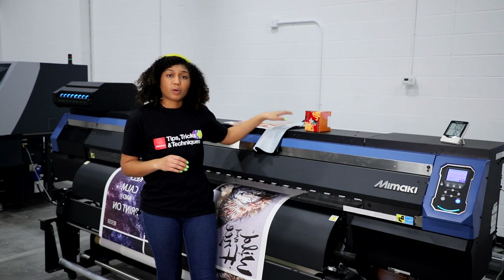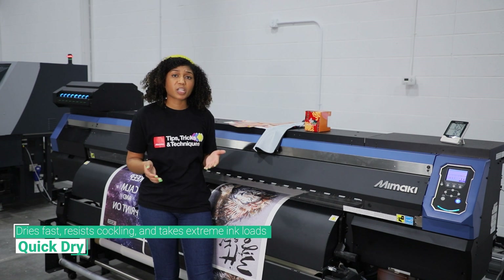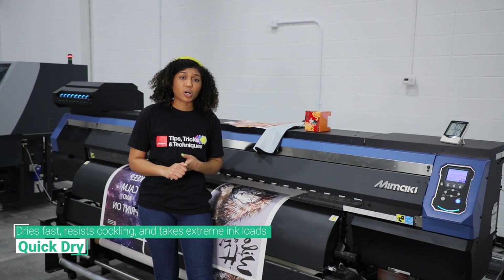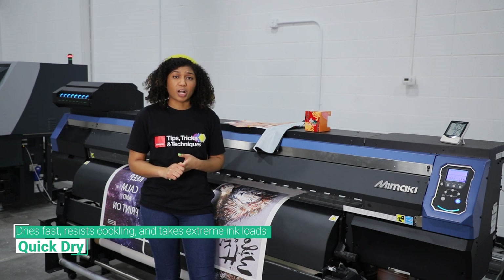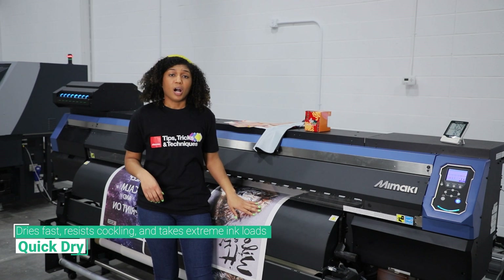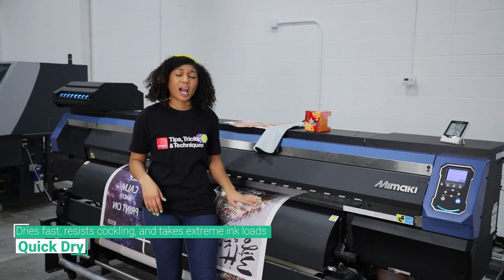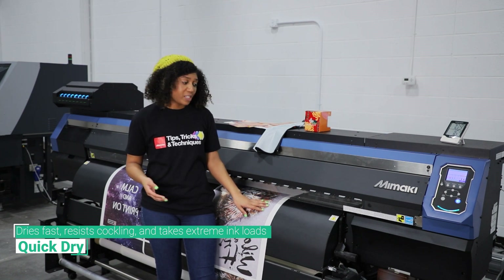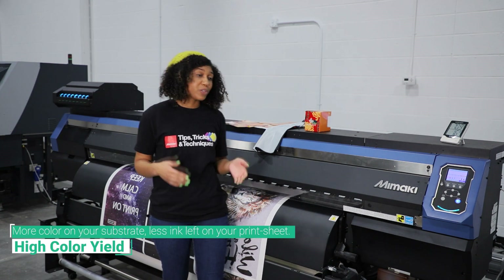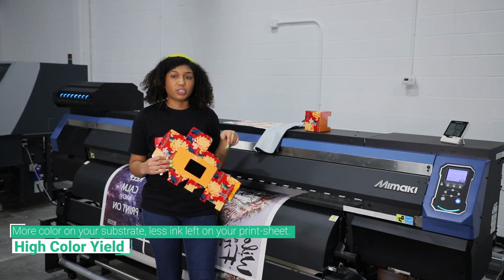The second feature is quick dry. This paper dries fast, which eliminates smudging or any handling issues that you might have during production. This paper is also great for handling heavy ink loads and resisting cockling while maintaining high definition and high color accuracy. The third feature is high color yields. When you're sublimating, you'll have more ink on your substrate than your print sheet.